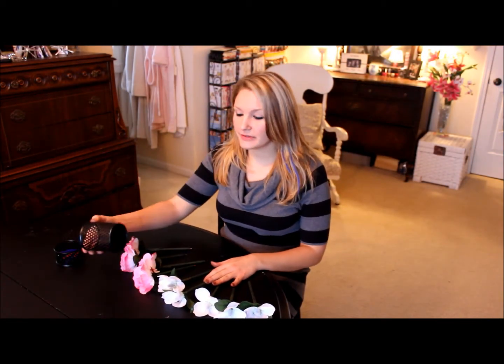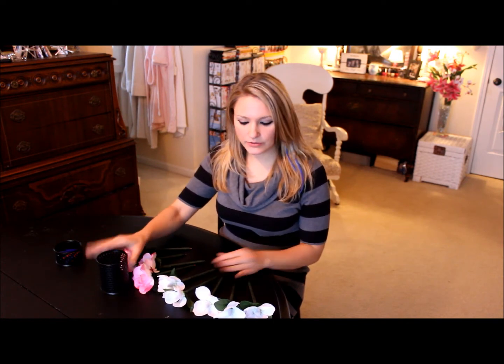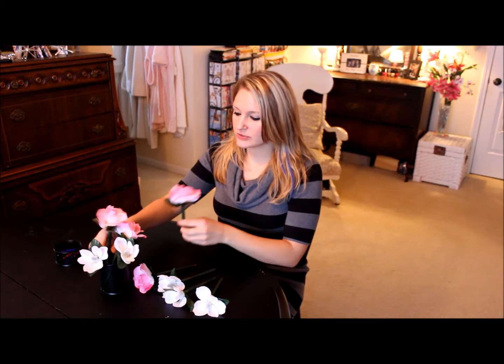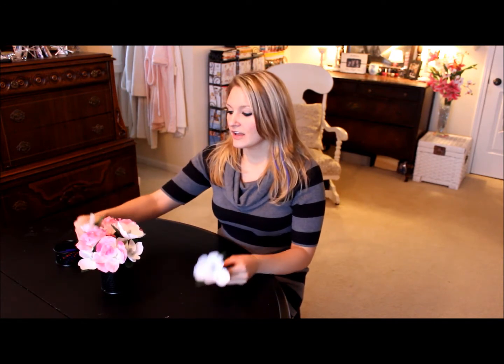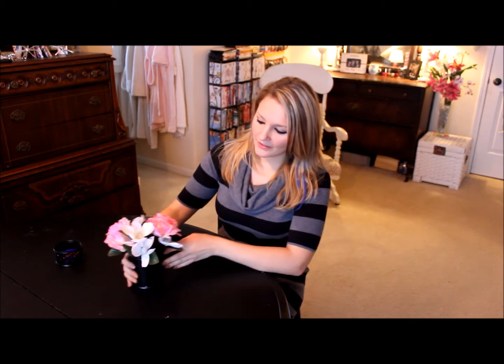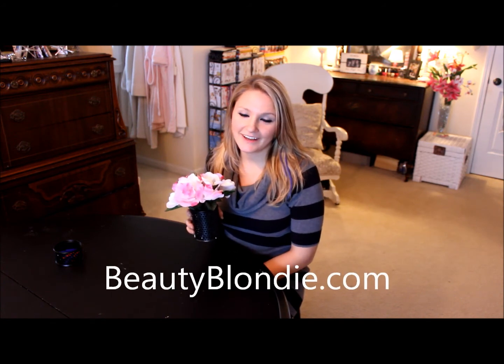Now that we've finished making all of the pens, all you have to do is put them into your pen or pencil holder. You can make them any different colors, different sizes — you can even color-code them for whatever color pen you like, using a different color flower. Then once you put them all in, you've got a beautiful bouquet disguised with all of your pens. This is Elizabeth at BeautyBlondie.com.